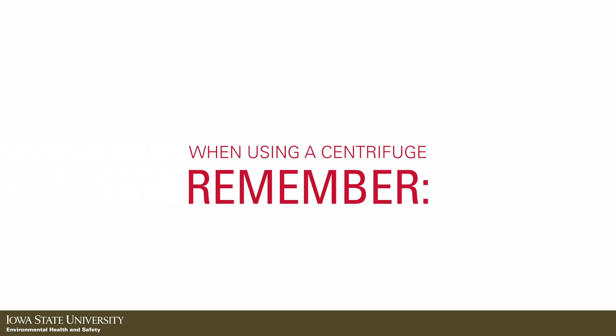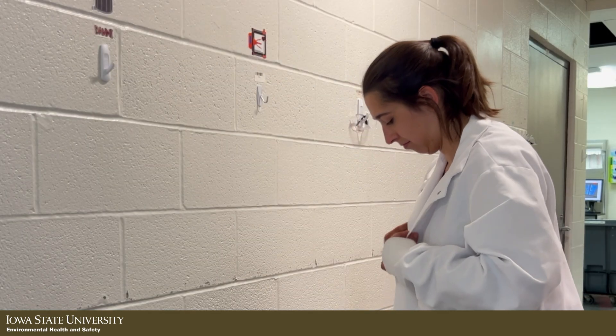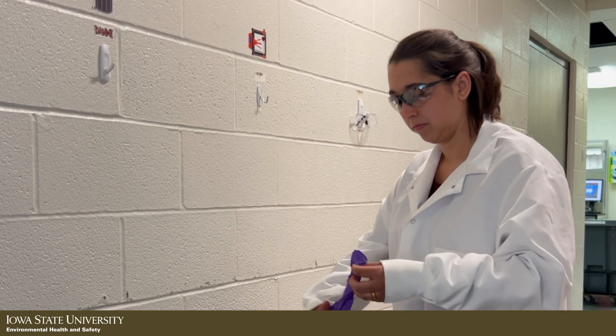A few things to remember when loading your centrifuge. Always wear the appropriate PPE. The minimum required PPE are lab coat, long pants, fully enclosed shoes, safety glasses, and gloves.